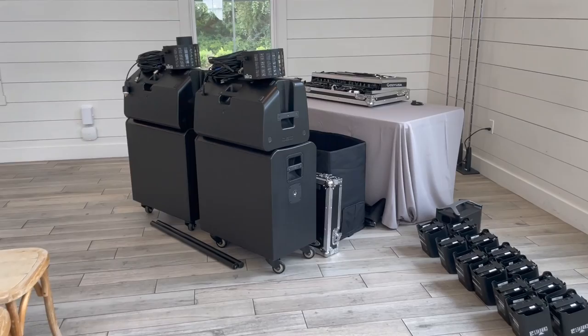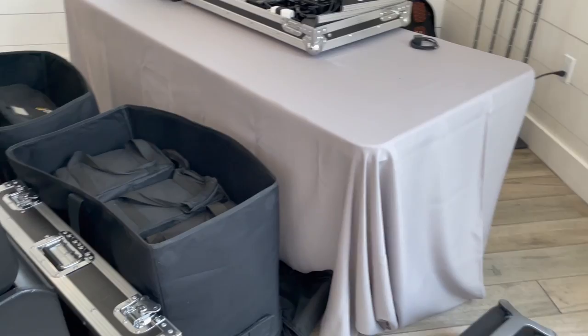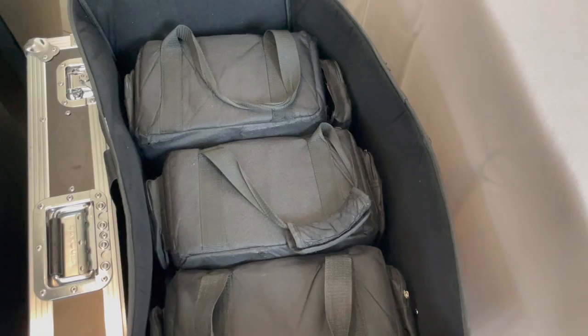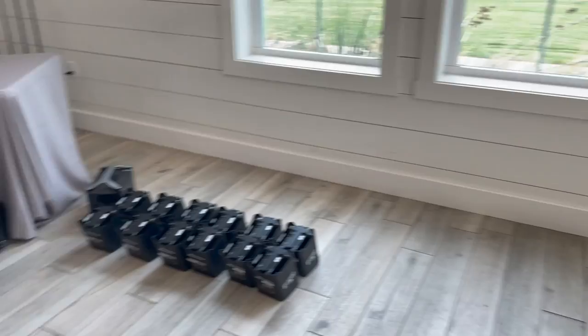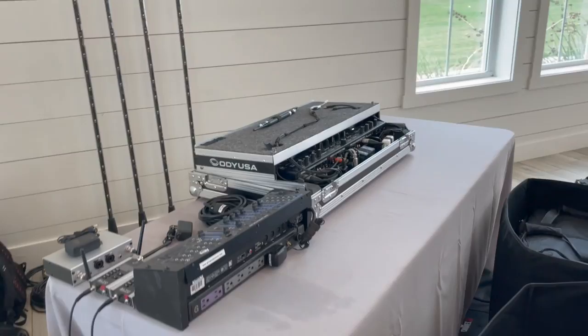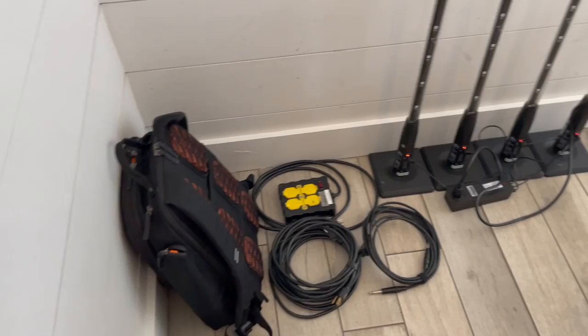The setup so far — I pre-staged everything by systems just to work a little more efficiently because this is a pretty big and complex setup. I got my uplights out in numerical sequence. All the bags and cases are going underneath this table. Stuff I don't need is in this subwoofer bag, and stuff I may potentially need is over there. Two sets of subwoofer, top, and minikin to set up. Here's the DDJ and I got the Alto Stealth with other potential cables.